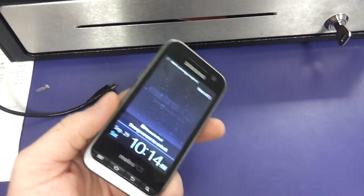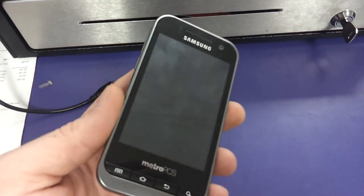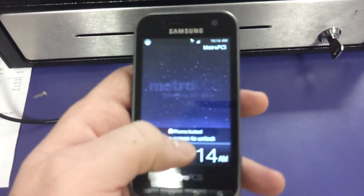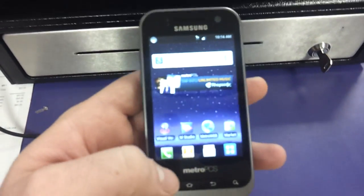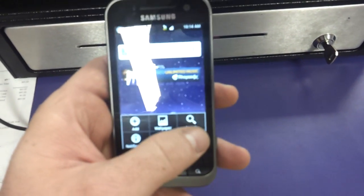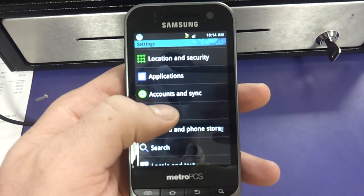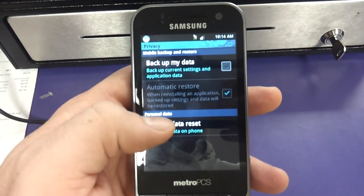This is Head of Factory Data Reset, the Samsung Galaxy Attain by MetroPCS. First hit Menu, Settings, you're going to go to Privacy, Factory Data Reset.